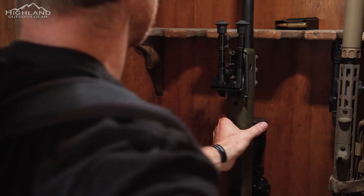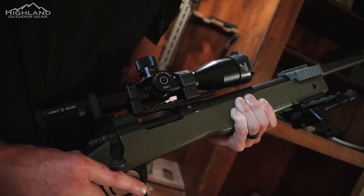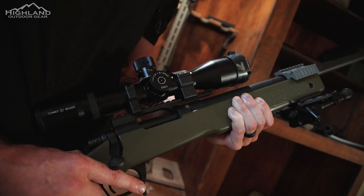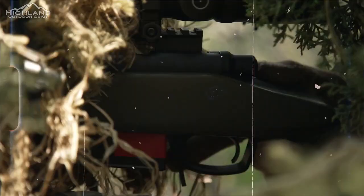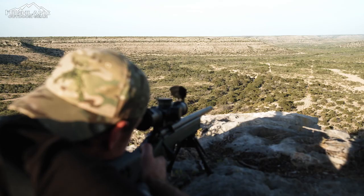In April of last year, Bergara North America made the announcement of their small batch weapons branch. The limited edition M40-ish bolt-action rifle, which is designed as a tribute to the U.S. Marine Corps M40 sniper rifle, is the second weapon in this line to be released by the manufacturer.